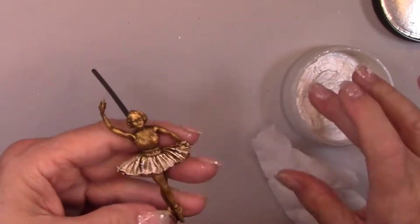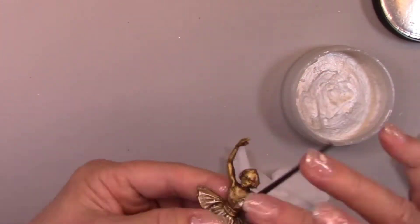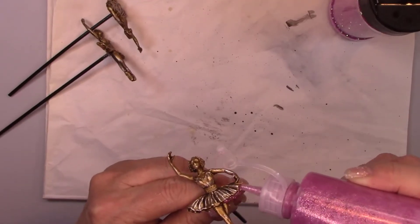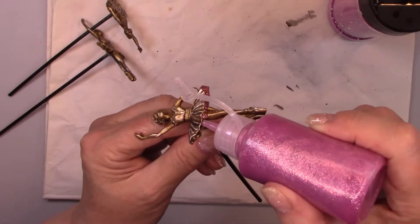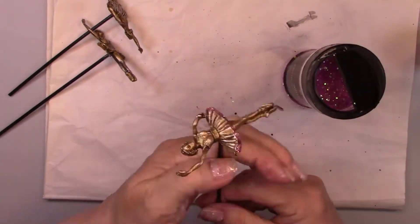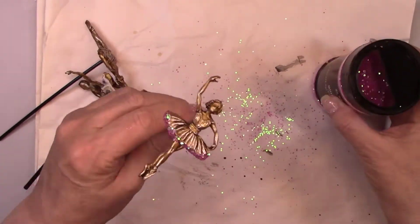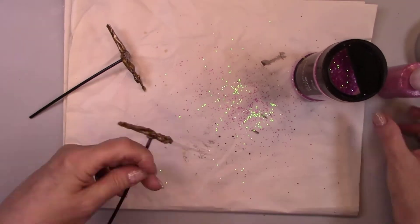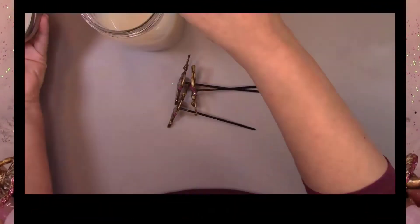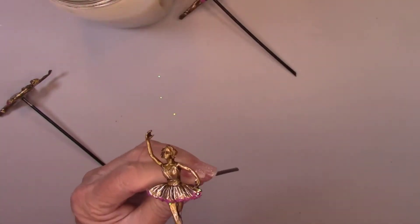Now it's time to add some highlights and glitter to these beautiful girls. I'm using the White Frost Wax Rub again, and at the bottom of their tutus I'm going to add some pink glitter glue. I decided that the glitter glue wasn't going to be enough glitter, so I added some pink chunky glitter along with the glue, and I'm loving it. Everything is dry, so I'm going to add a coat of glossy varnish now.